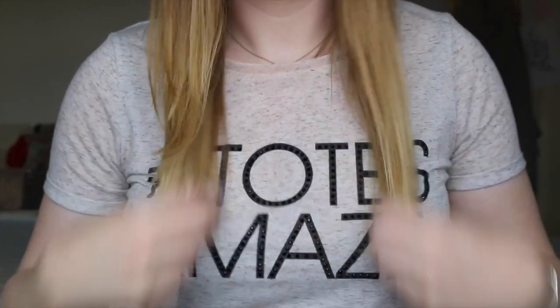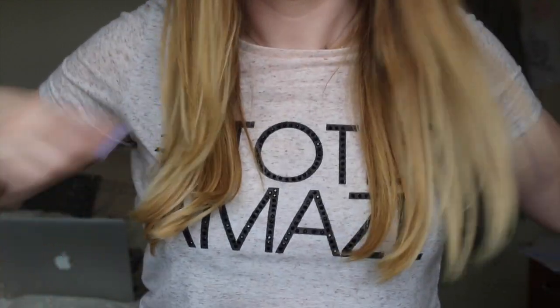It gives my hair such a nice salon-quality blow-dry result — it curls under just like at a salon. There are a couple of pros: it's basically three products in one, like a hairdryer, a brush, and a curler or straightener. For the price, you're getting a lot of use out of it and it's definitely worth it.